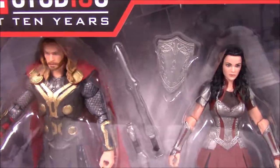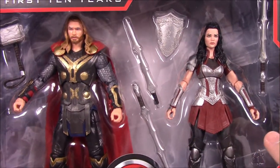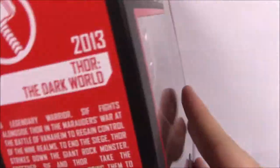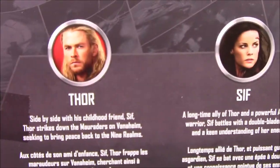Number five is Thor the Dark World. I thought it was out of order but they're both 2013. We have Lady Sif and Thor, which looks really cool. On the side it says 2013 Thor the Dark World number five, with the poster showing Sif and Thor.